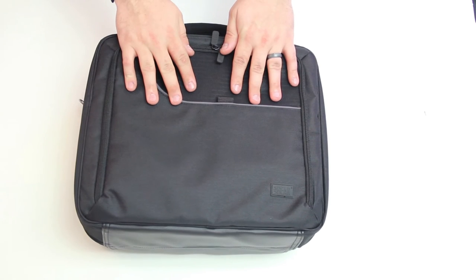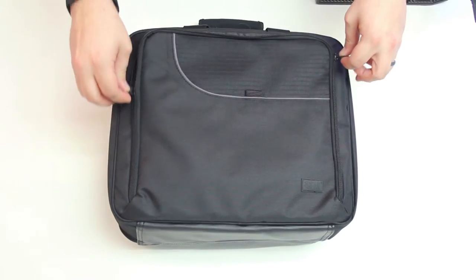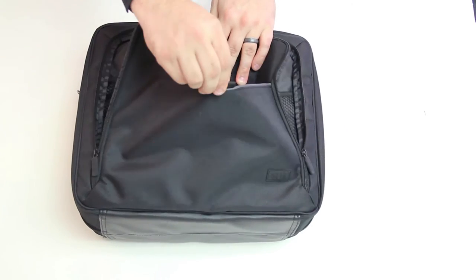You can keep games, manuals, cords, and gaming magazines or other essentials in the front accessory pockets. There's a zipper pocket, as well as a velcro pouch on the front.